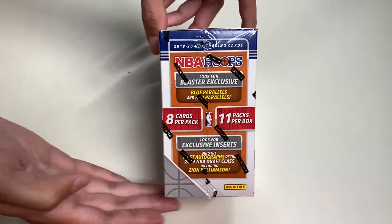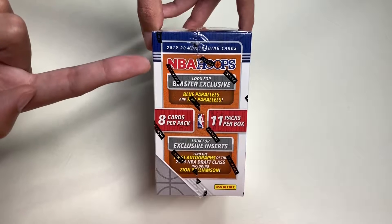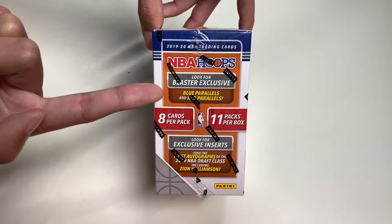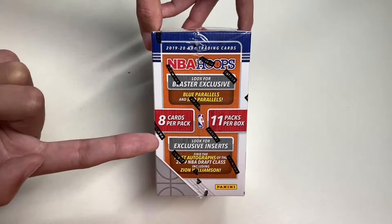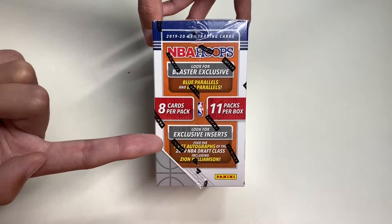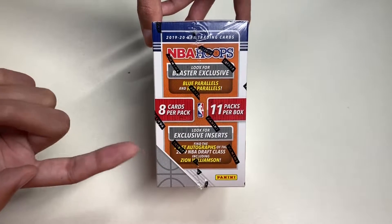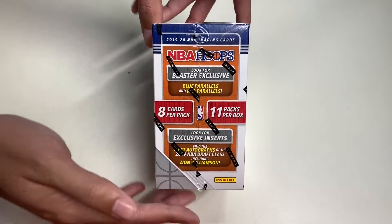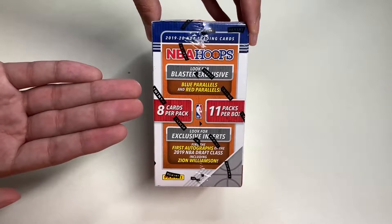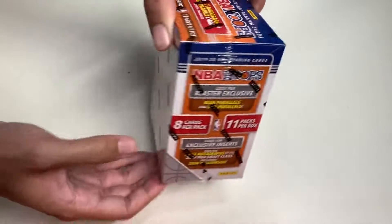Here's the side of the box — 2019-2020 NBA trading cards. Look for blaster exclusive blue parallels and red parallels. We can also look for exclusive inserts. Find the first autographs of the 2019 NBA draft class, including Zion Williamson. The other side of the box pretty much says the same thing.